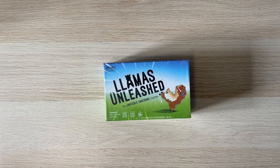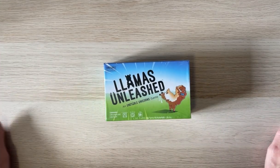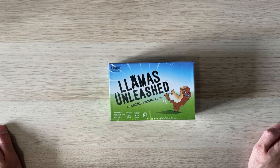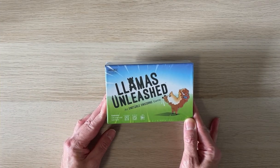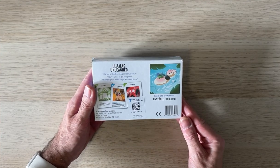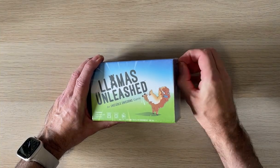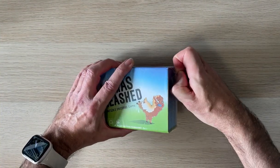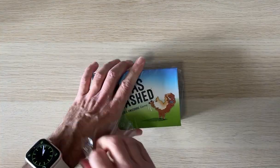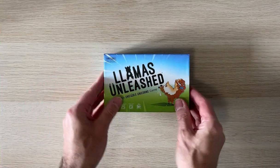Welcome to an out of the box unboxing. This isn't my usual kind of game — it's a two to eight player game, 30 minutes: Llamas Unleashed, an Unstable Unicorns game. I picked this up because it was on sale cheap at my local game store, Vault Games. I do like llamas so I thought it looked interesting. Sometimes with impulse buys you find little gems, and if not, it's not a huge loss.